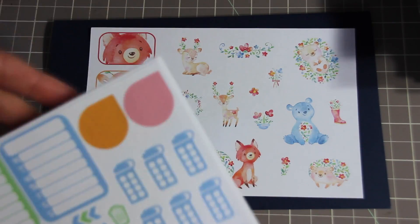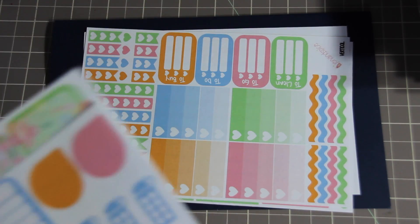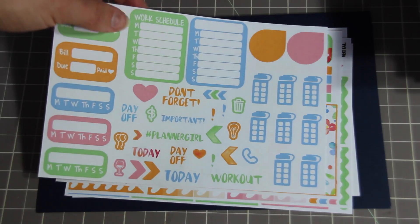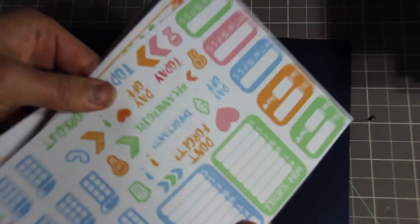The kit comes with a decorative sheet, a very useful sheet with checklists, checkboxes, and to-dos, a washi strip, a couple of half boxes, and a work schedule that can also be used as a habit tracker. These are very versatile and work in any planner. This is designed for the vertical layout, and she's selling it in her shop right now.